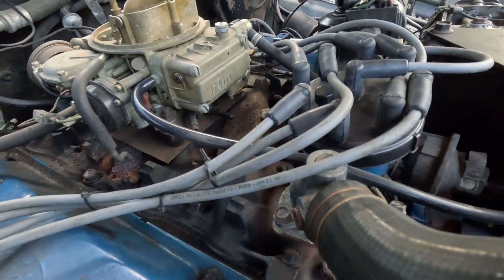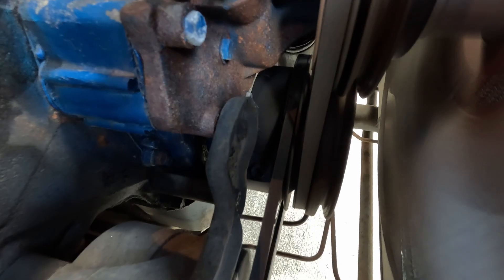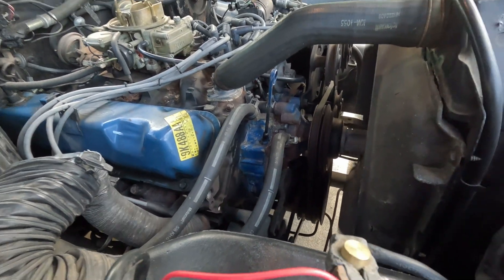I've hooked up the vacuum advance again and we're going to rev it up a little bit. It's really dirty, but I think that was around 54 degrees total.